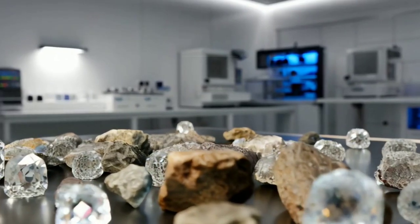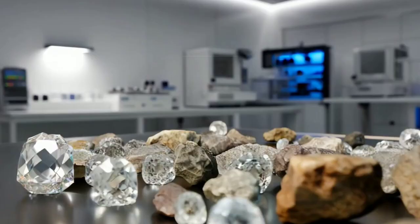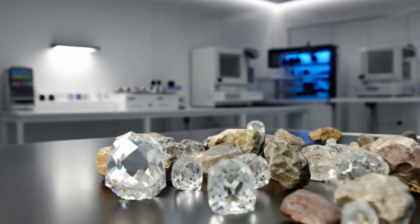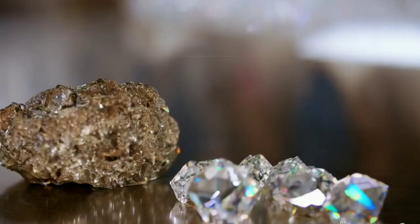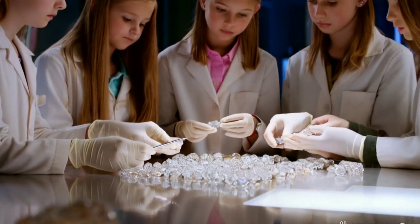Welcome to a new video on our channel, Diamond Hunter. Today we'll be diving into an exciting topic: how to test raw diamonds at home. If you think you've found a diamond, don't worry. There are simple methods you can use to determine whether the piece in your hand is genuine or not.